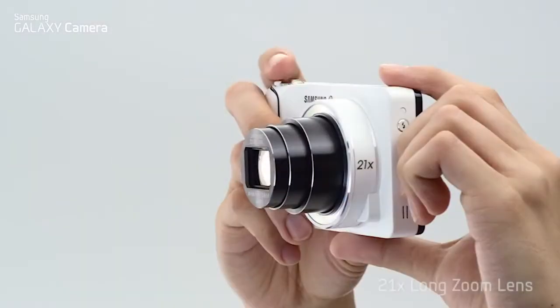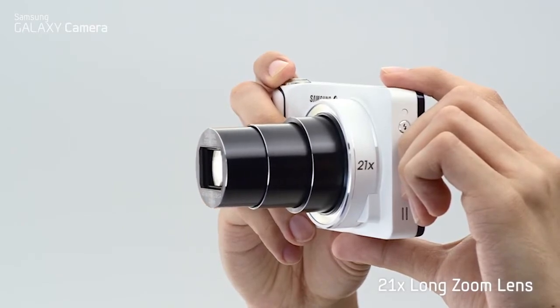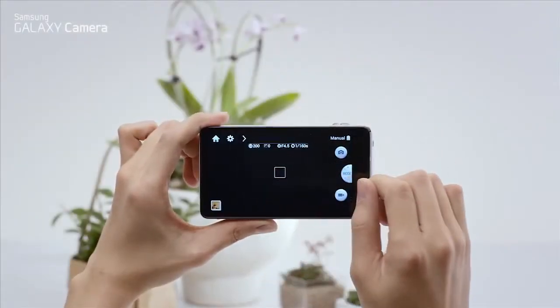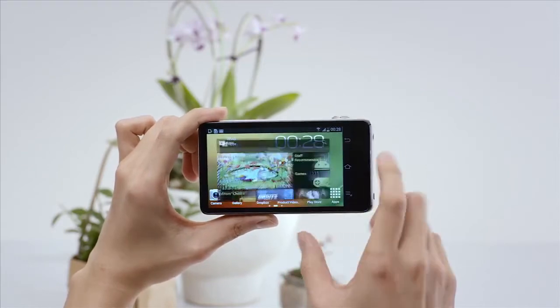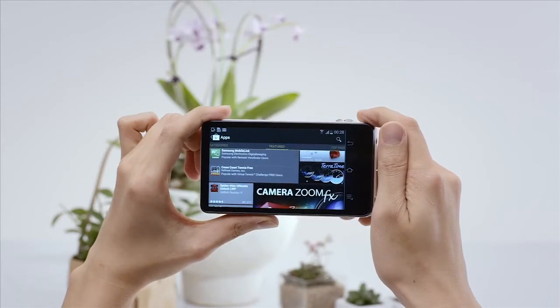What really sets this camera apart from a smartphone is the astounding 21x long zoom lens. When you press the home button, you're taken to the Android Jelly Bean interface. Just like a smartphone, here you can scroll through your apps and widgets, access the Google Play Store, and download hundreds of apps.